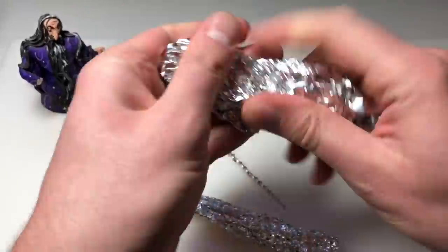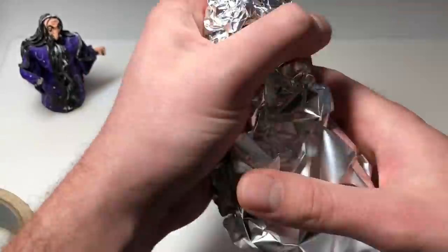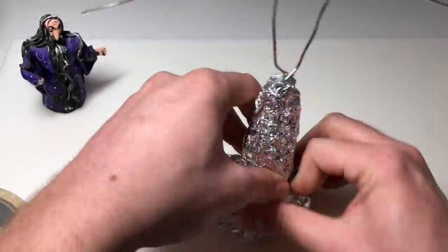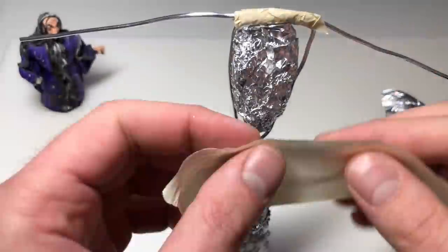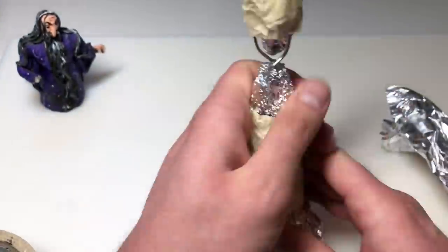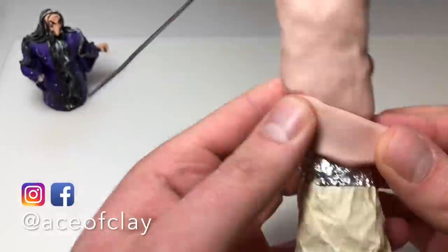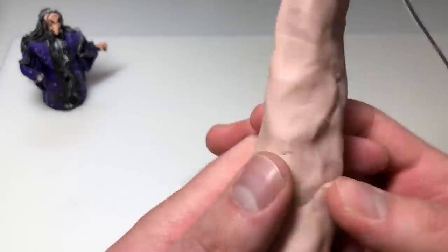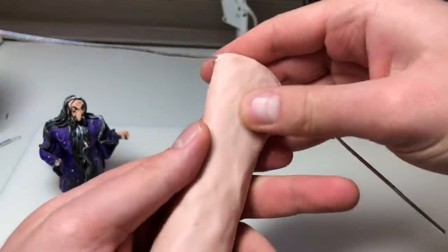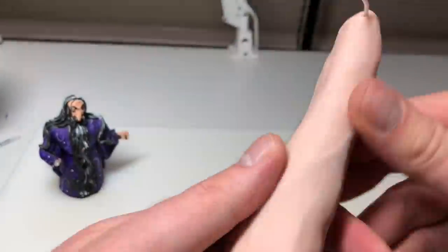Once that's done it's time to start bulking out his robes. I'm starting with the bottom half, shaping him out roughly with aluminum foil and attaching it to the wire armature with masking tape. Then I'm bulking out his torso and attaching that as well. The next step is to cover the entire thing in clay — I'm using Beige Super Sculpey as always, smoothing it around the entire surface, removing any air bubbles, and getting it ready for the details.